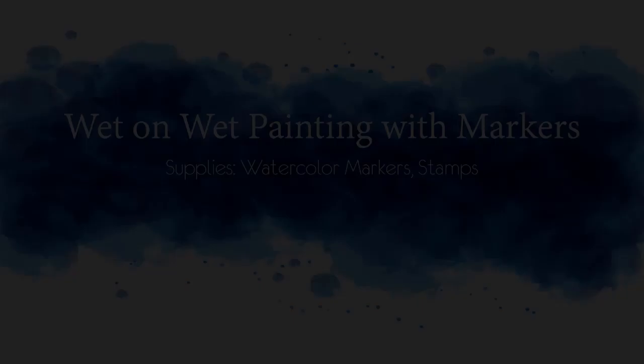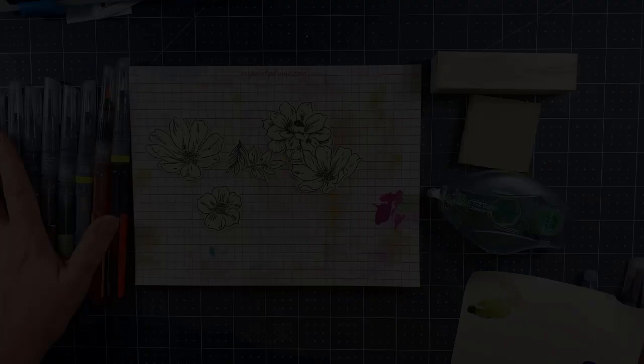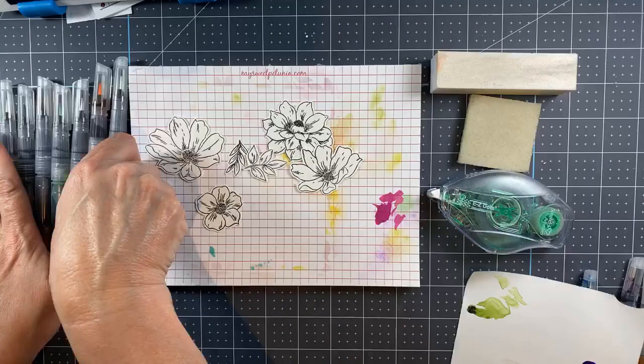Hey everybody! In today's video I will be doing wet on wet watercolor painting with Altenew's watercolor markers. I'm painting a purple card, a little out of character for me, but I wanted to show you how to use these markers to create custom colors.